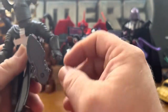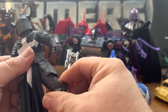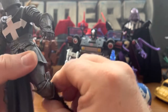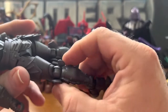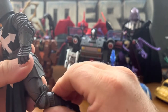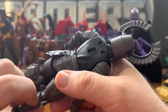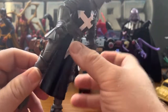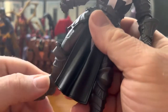The legs can go up pretty far and they can go back. They can swivel at the upper thigh, and there's a bend at the knee — no swivel at the knee. The boot cut is right under there. The feet can go all over the place.